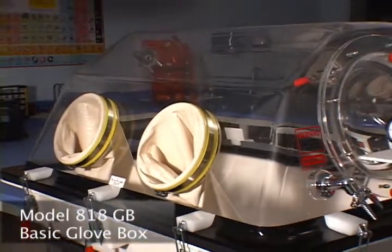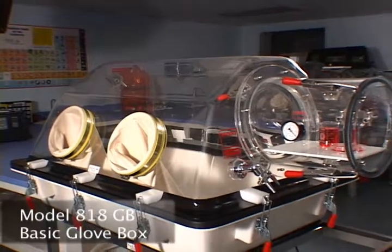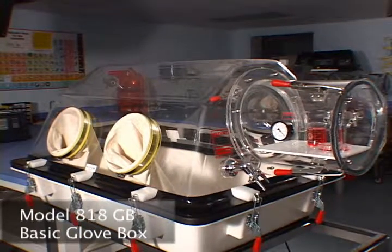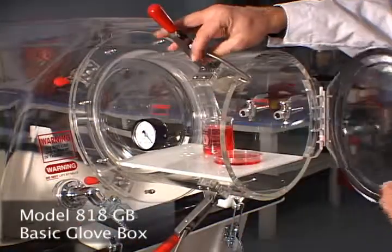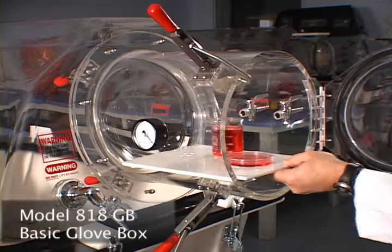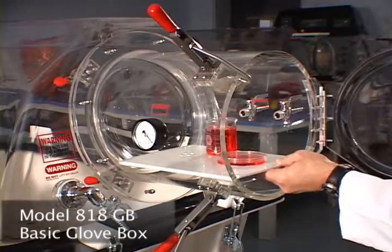The 818GB glove box is designed to be just what it's called: basic. It is our most popular basic glove box. This compact, lightweight unit is very useful for isolating sensitive research studies from a hostile exterior environment.